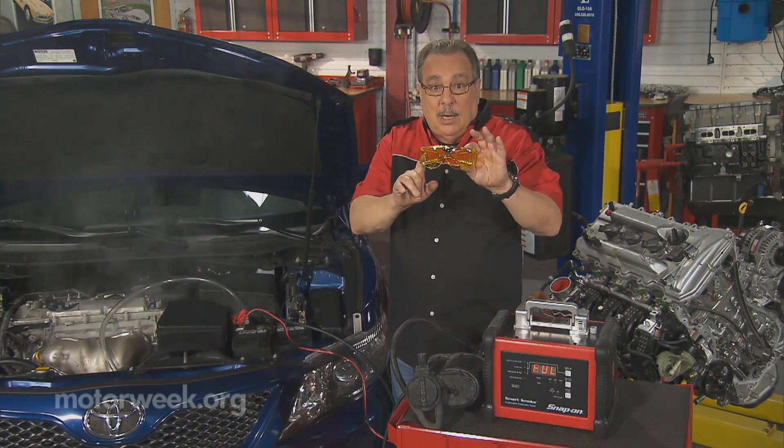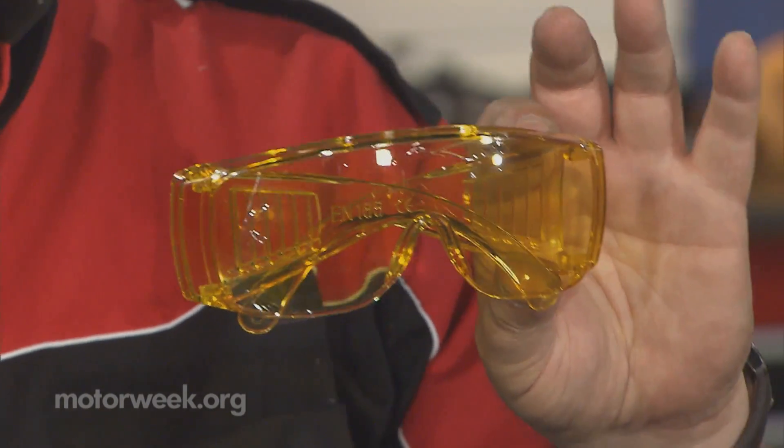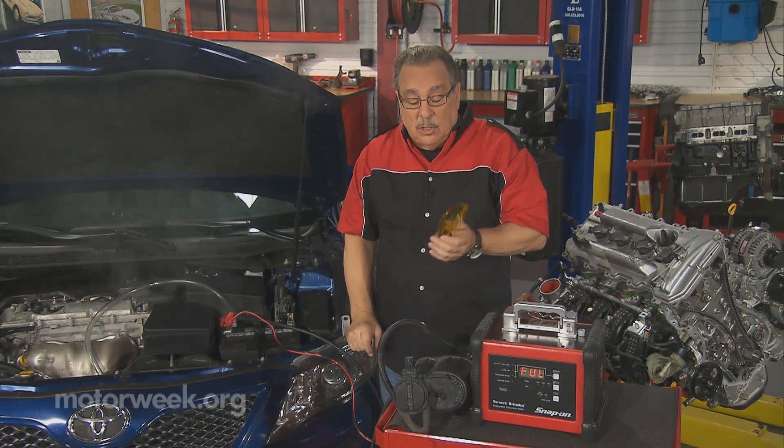Now to help the technician spot the leak, we have a special pair of glasses that enhances the visibility of the smoke, because sometimes what we see is very, very small.